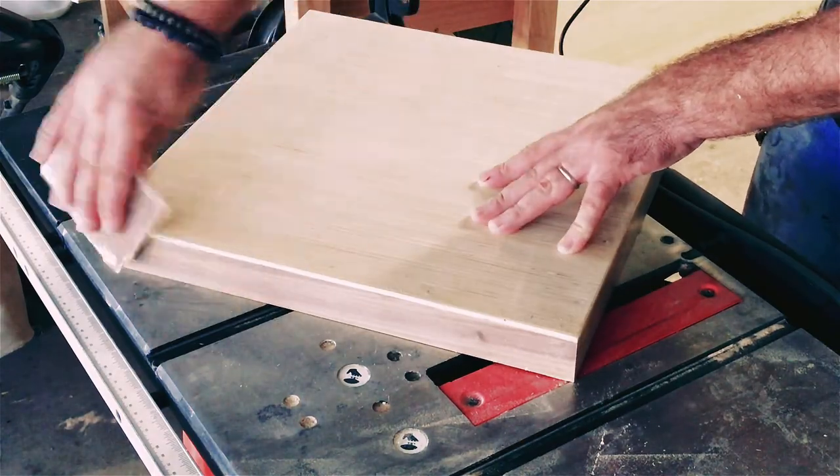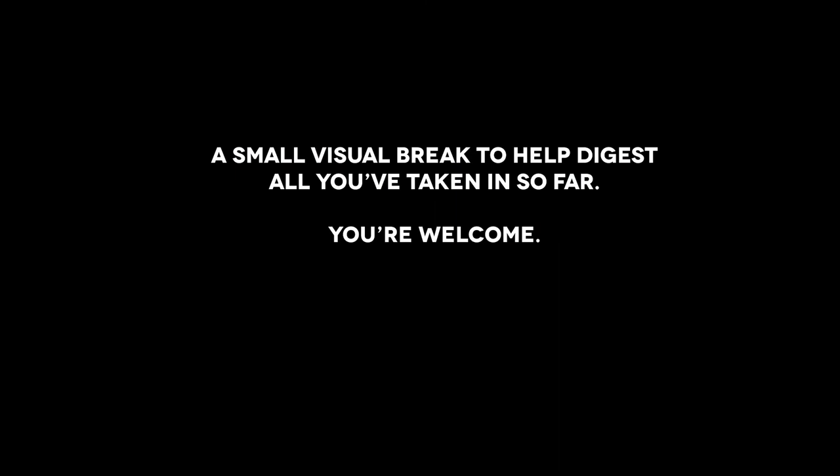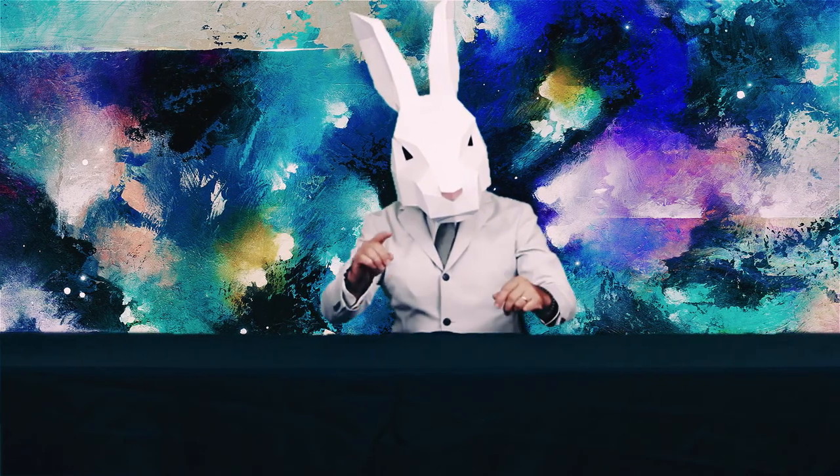Congratulations, your top-notch cradled artist panel is now ready to go. Before I go, I wanted to demonstrate to you why the art panels I build are like no other on the market. I'll show you the proof — you decide for yourself.